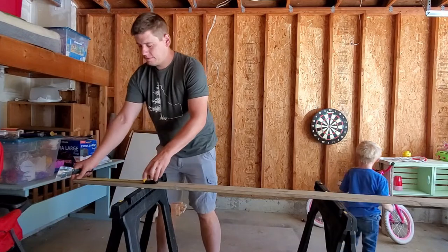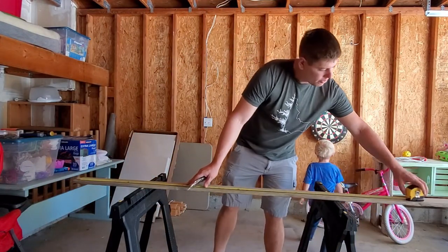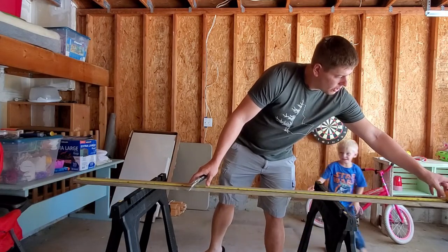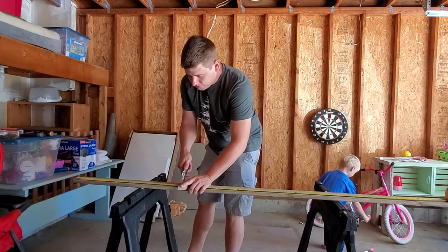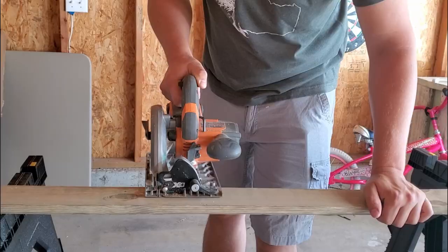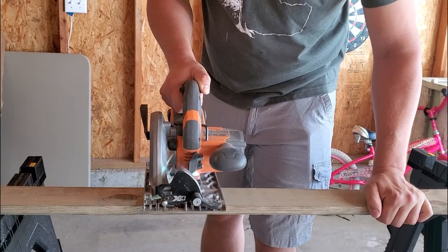My husband Andy put the coffee mug rack together. We chose lightweight wood boards to make the rack so it wouldn't be too heavy to hang on the wall. After cutting the wood and creating the three-level design, Andy screwed it together.